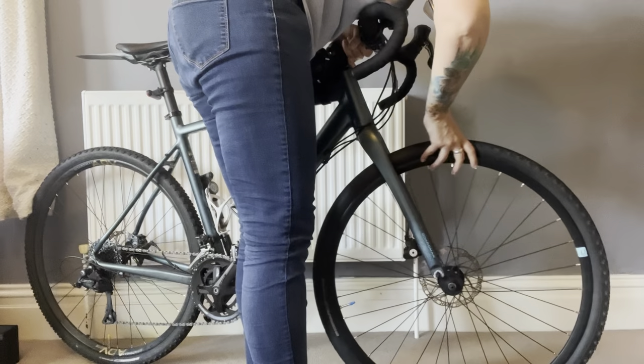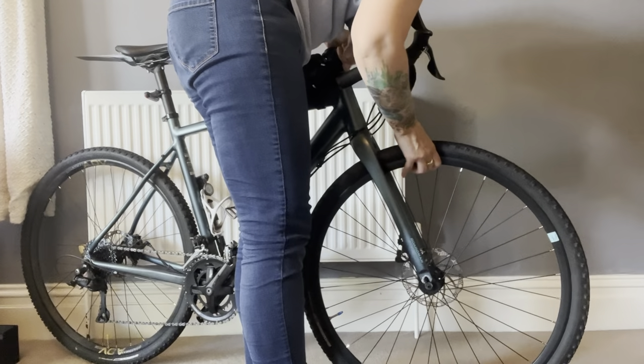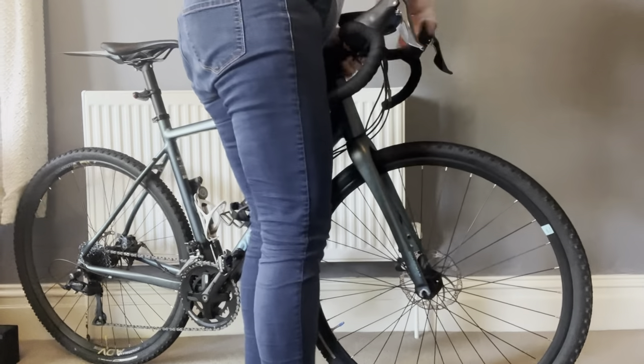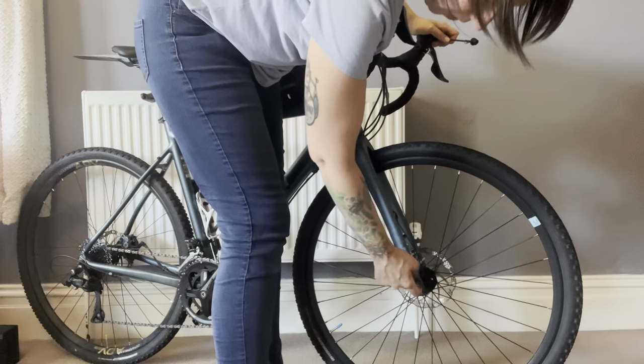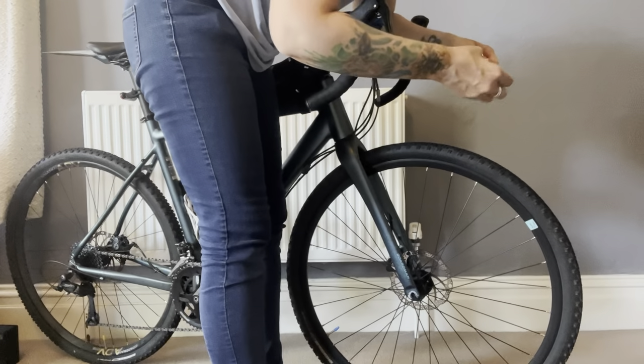Just line up your disc brake with the pads and there we go — making sure that the axle holes line up with where the axle goes through.